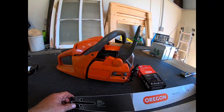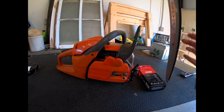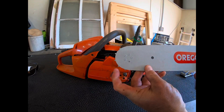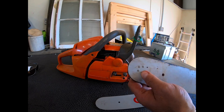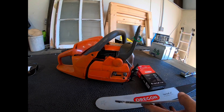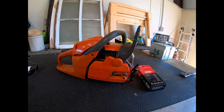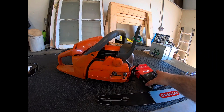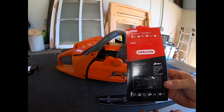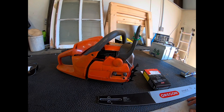So I went over to the chainsaw place last week and got myself a new Oregon VersaCut aluminum core bar. You can see it's moving freely, whereas the old one is frozen. The old bar had four grommets holding it in — I don't know if this is a new design, but this new bar has five. I'm also going to replace the chain with an Oregon chain. This is a 20-inch bar on the Husqvarna 455, so let's break it down, get this new bar and chain on, and get back to splitting some firewood.